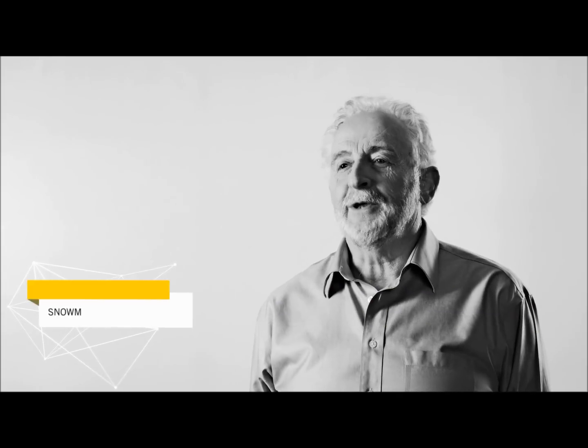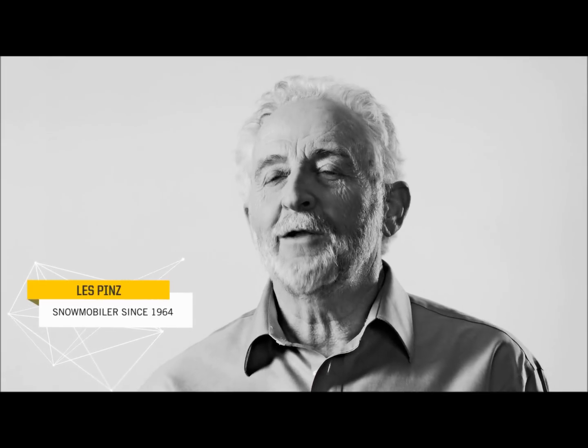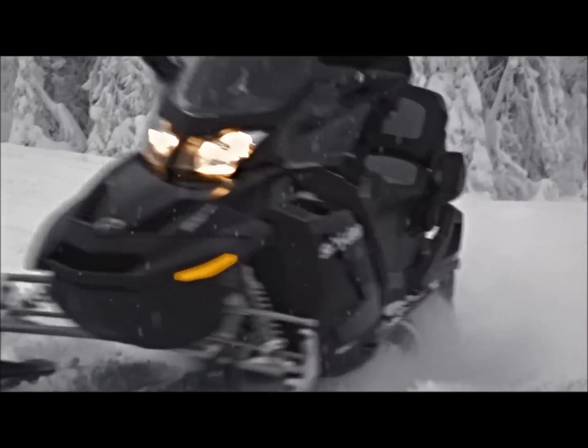My name is Les Pins and I've been snowmobiling for 49 years. The ACE 900 is a very good engine as far as performance and economy.